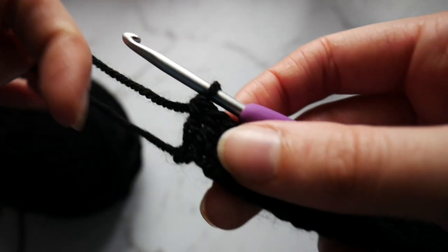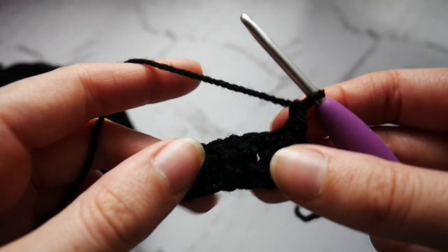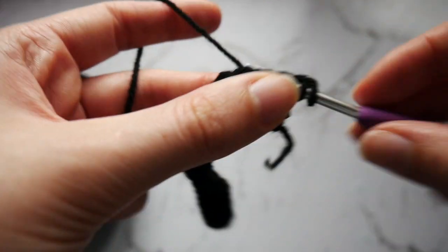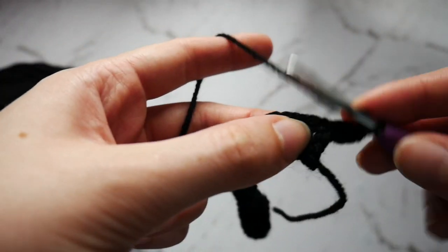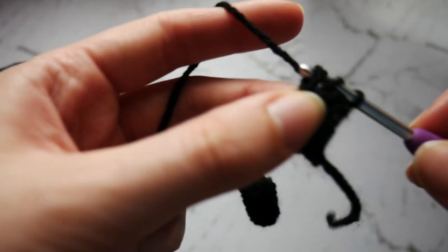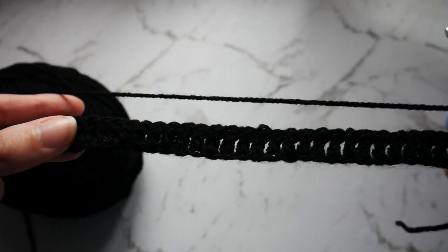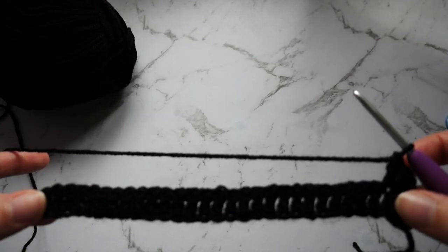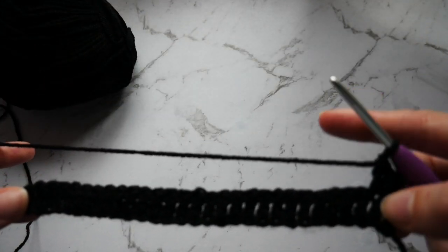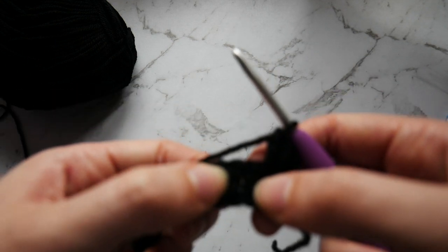When you get to the end of that row, you just want to chain one and turn your work. We are going to repeat the last row — 1 double crochet into every stitch all the way along, 29 double crochets in total — for another 3 rows. So you will have 4 rows of double crochet with the black in total. Go ahead and work up those next 3 rows and I will meet you back for the next step.